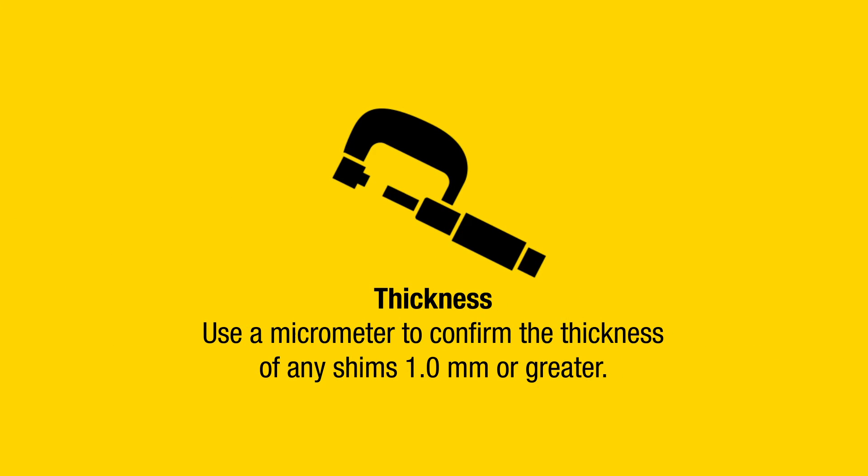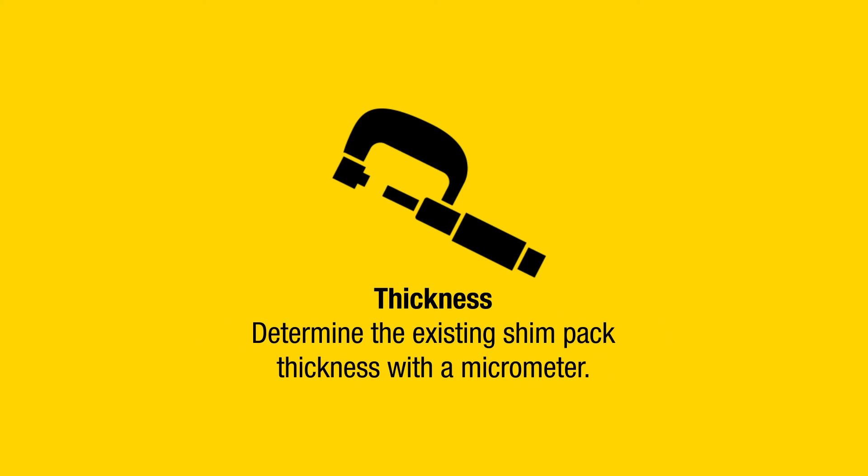Use a micrometer to confirm the thickness of any shims one millimeter or greater. Determine the existing shim pack thickness with a micrometer.